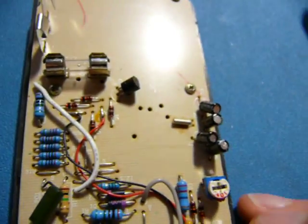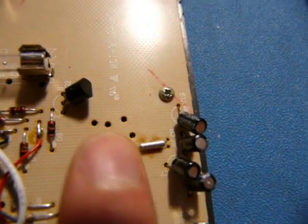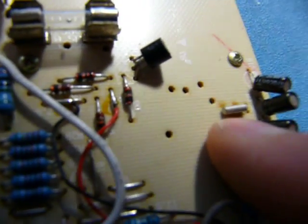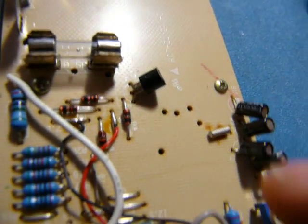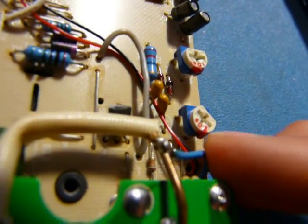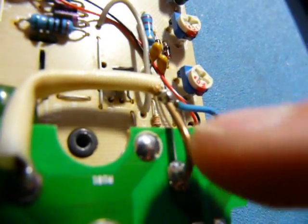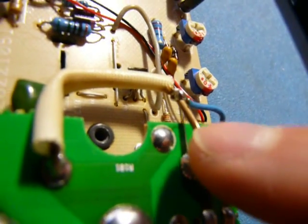A lot of the parts are just kind of flopping around. This teeny tiny little crystal here is just flopping around. It looks like it was glued down at one point, but the glue has completely come apart. And there's this thing here — I'm not sure why they soldered it there. Maybe they had a good reason, but it's just kind of soldered halfway through the current shunt, so I'm not sure what they're trying to do.